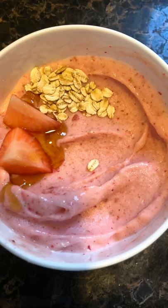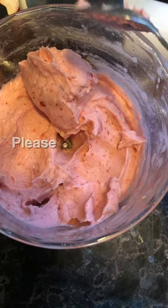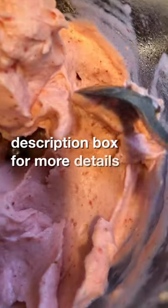How to make an easy strawberry smoothie bowl. Please check the description box for more details.